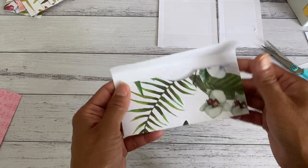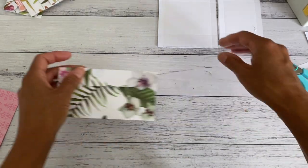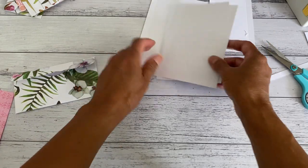Now you've got your slimline envelope complete.